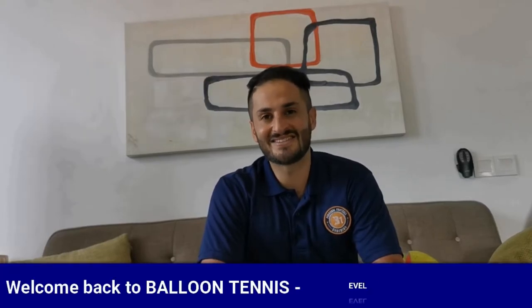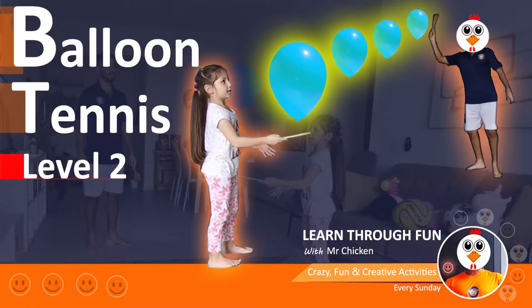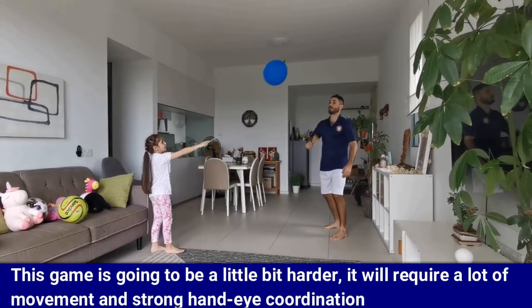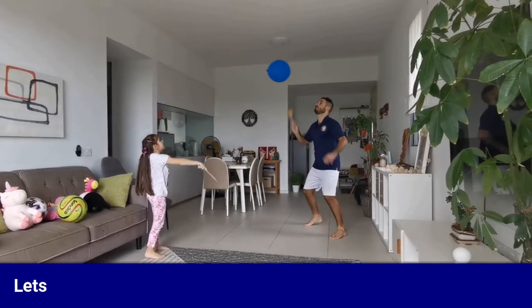Hi everyone, I'm Bilal Sadeh and welcome back to Balloon Tennis Game Level 2. This game is going to be a little bit harder. It will require a lot of movement and strong hand-eye coordination. I hope you are ready. Let's start.